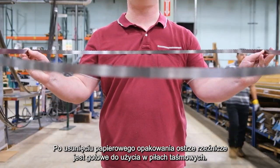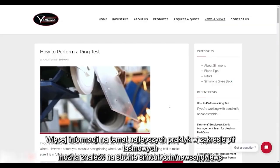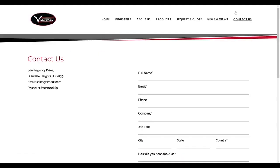Once the paper wrapping is removed, your butcher blade is ready for bandsaw use. For more bandsaw blade best practices, visit us at simcut.com/newsandviews or contact us today.